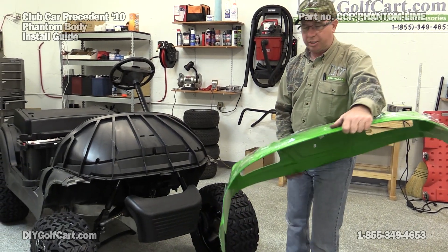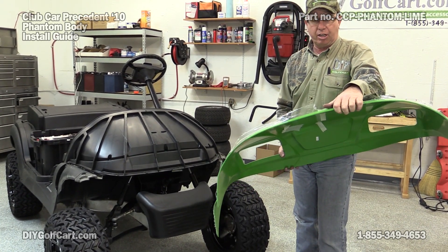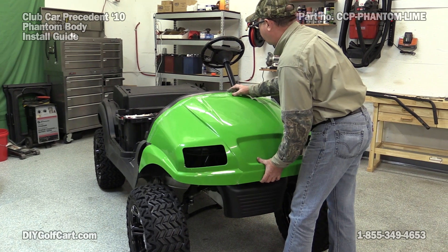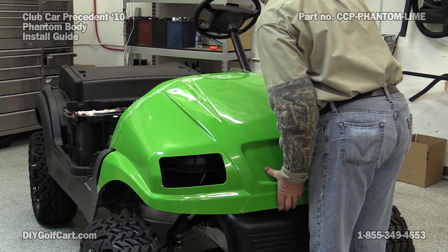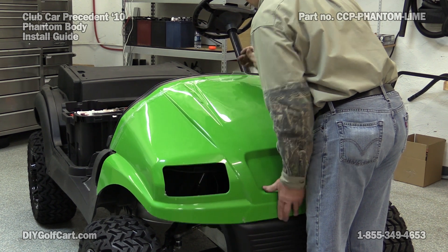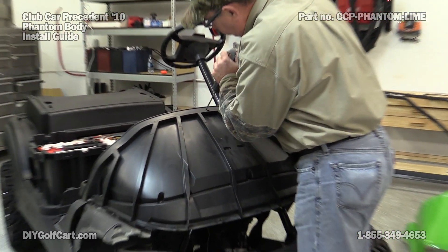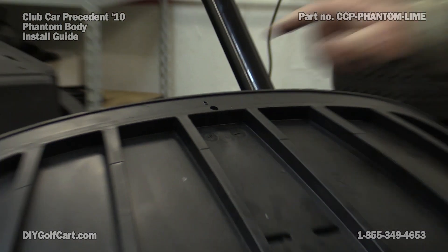Now we want to go ahead and install the front cowl. What we want to do first is go ahead and pull the plastic coating back all along the outer edge where we'll be installing some rivets. We're going to put it on the car, using the center hole here as an alignment, and go right above it. Center it up to the edge and we'll mark it. Now we've got a place to put our first hole. Using a 7/32nd drill bit, we'll go ahead and drill this hole out, and we'll put the front cowl up here and put our first rivet in.